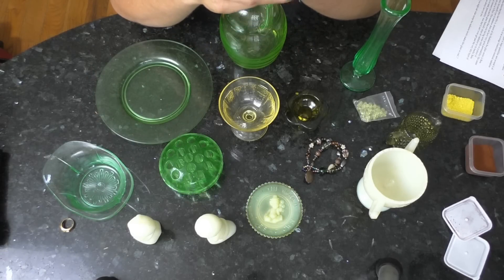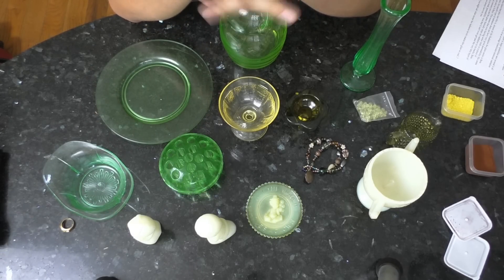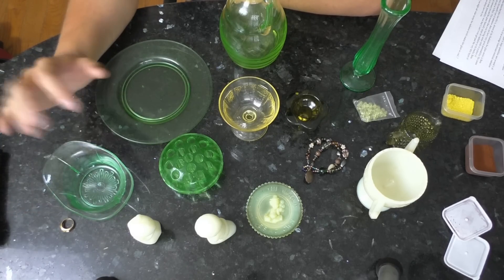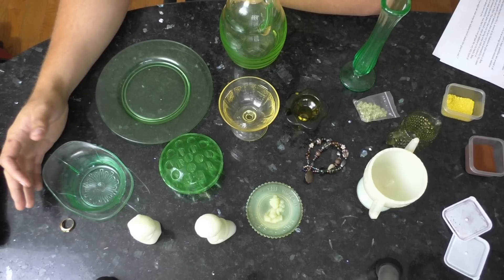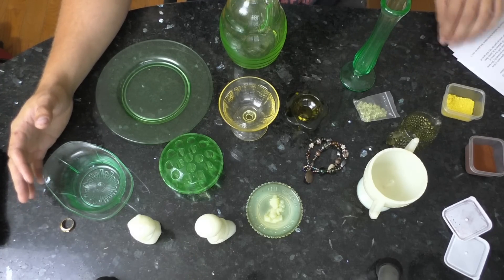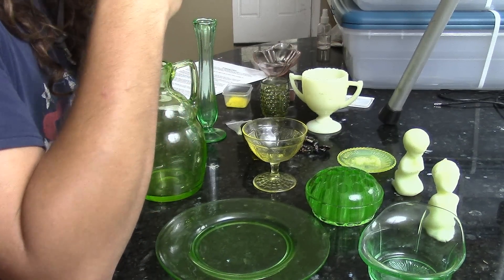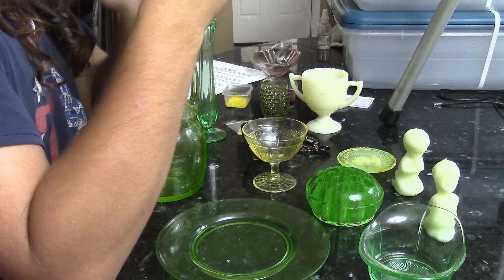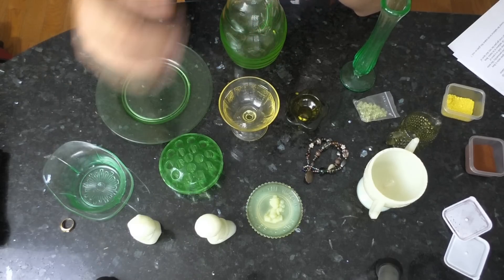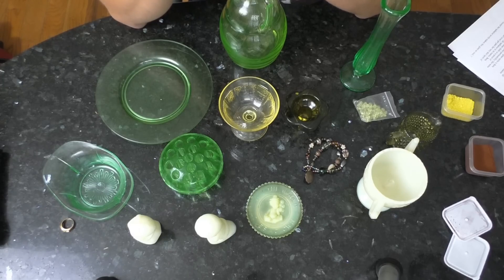Hello guys, my name is Trollface the Man and welcome to my channel. A few days back I gave a presentation to a museum committee about uranium glass, and I spent about four and a half hours typing up what I wanted to say and getting the presentation ready. I figured it's something that individuals who watch my channel might be interested in, so I decided to redo the presentation here — give a little bit of history of uranium glass, show off some pieces, and hopefully you guys will enjoy it.